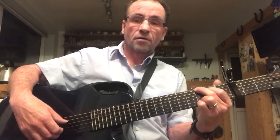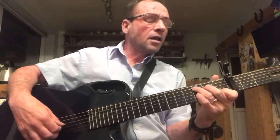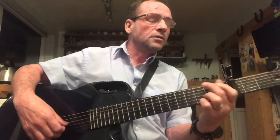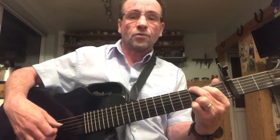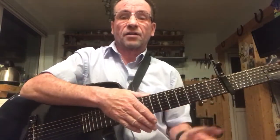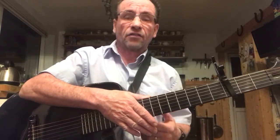So: thumb-three, thumb-two, thumb-three, thumb-two — like this. [Demonstrates.] A slightly different way of picking gives it a slightly different sound — a bit more of an English folk sound rather than the American folk sound.